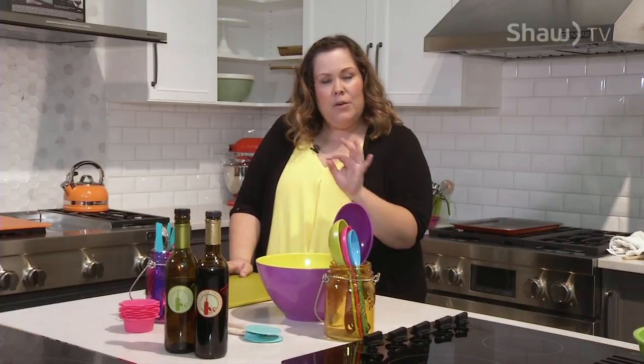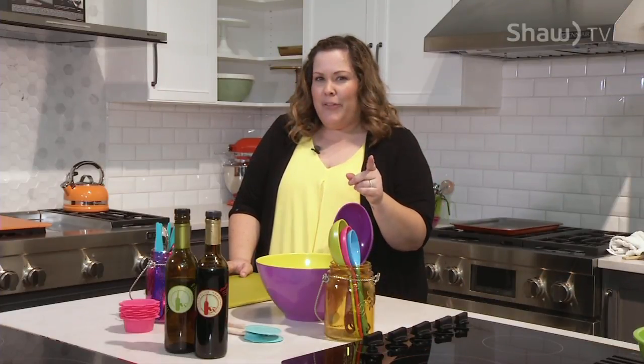Hello, welcome to Just One Bite. I'm Meg Tucker, and today we're cooking with kids. But before we get started, we are going to try a few ingredients, talk about them, and then use them to create something super fun that you can make at home. Ready to meet the kids?